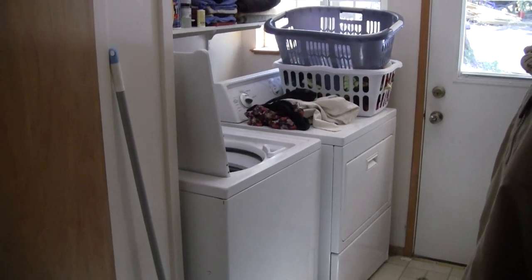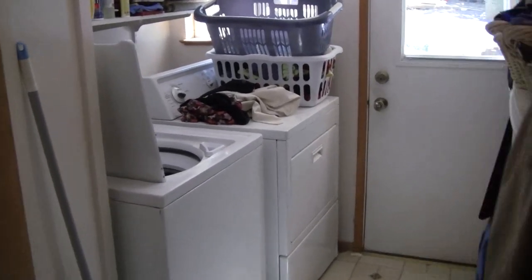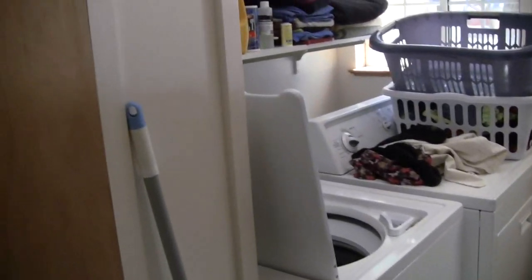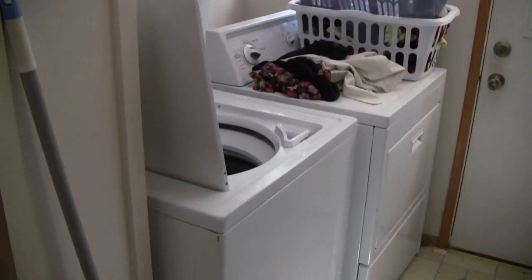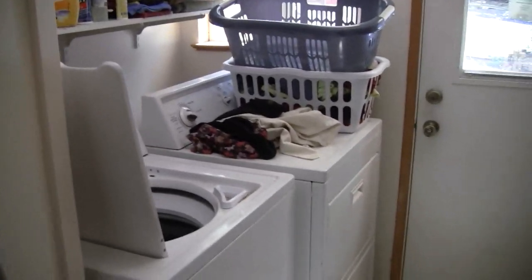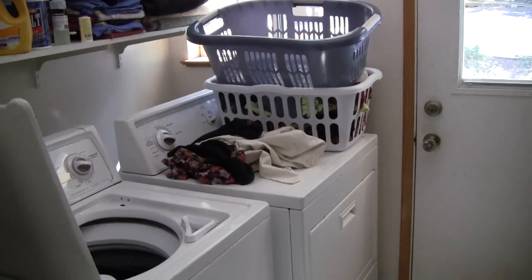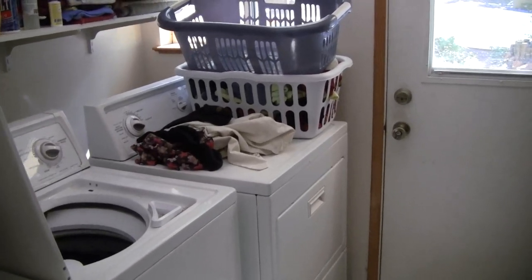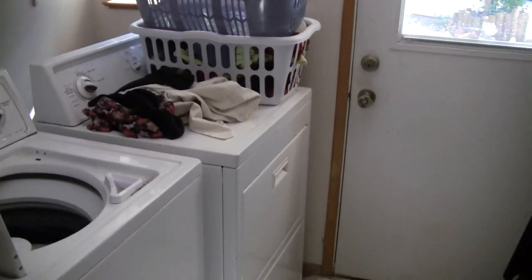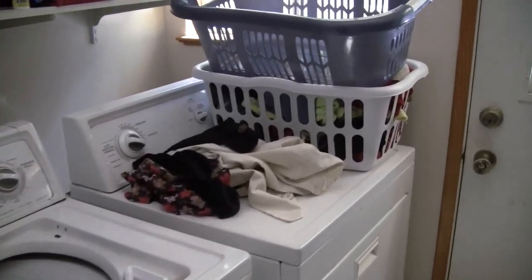For full off-grid, the dryer will need to be replaced with a gas dryer. Things like stove, dryer, and oven — you don't use very much energy on a monthly basis. But when you use them, it's a really intense electrical load if they're electric appliances.